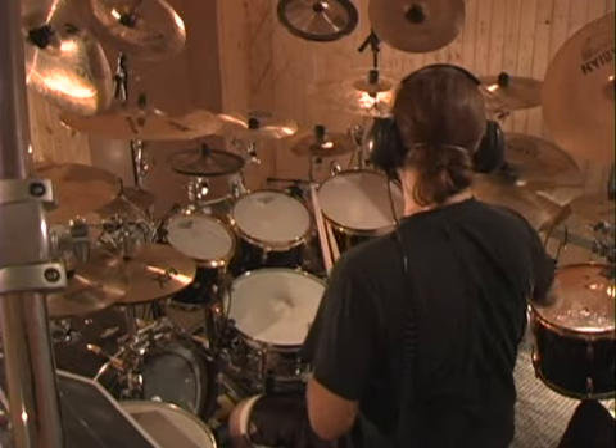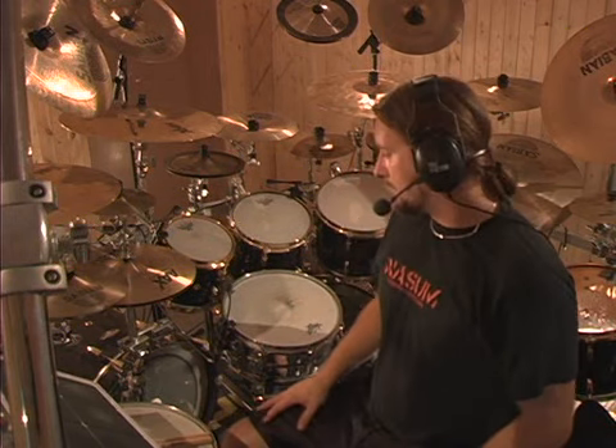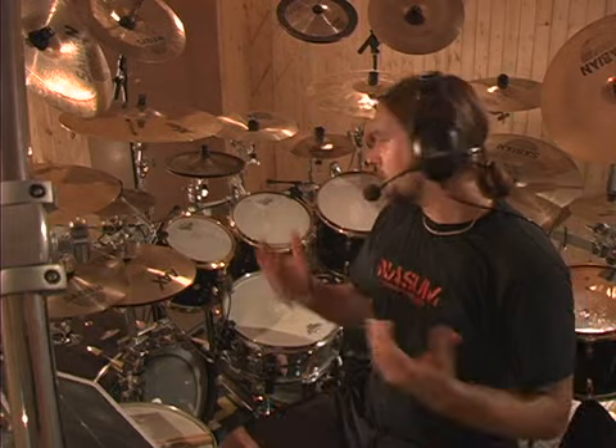Those are the three very important endurance, speed-building, and control exercises for the feet. When you get more comfortable, you can bring up the tempos and increase the time from one minute to two minutes. You can also experiment with double strokes, paradiddles, and different rudiments with the feet — it helps a lot with dexterity and opens up your playing a lot.